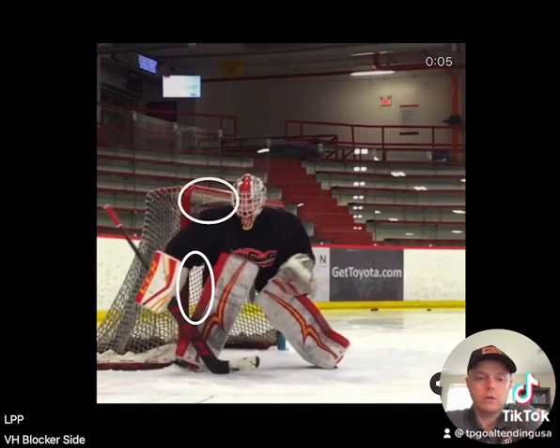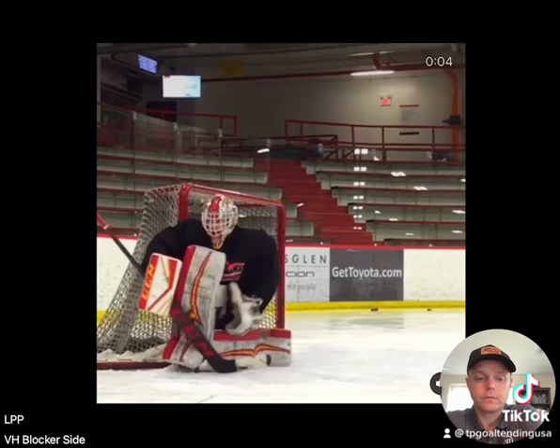As you can see here, when the goalie goes into the VH, there's not as many holes. There's still holes, but they're a lot smaller than the RVH. Goalie goes down, snaps the knee in, gets a good seal — nothing can get through, nothing can get underneath. Sure, you still have a little bit of a hole up here, the same hole as in the RVH. However, now this leg is loaded, you're gonna get more power pushing out, you're gonna create more depth, and in the end cover more of the top of the net.